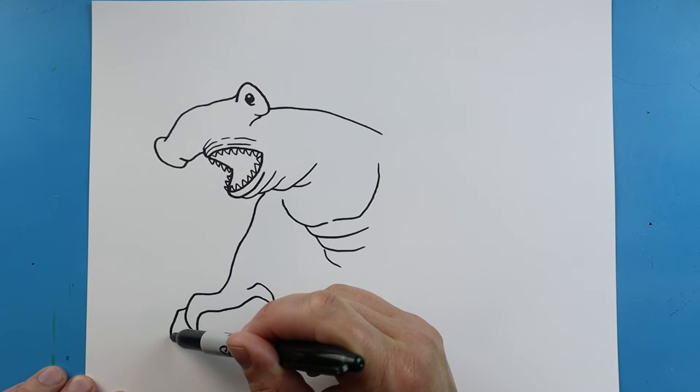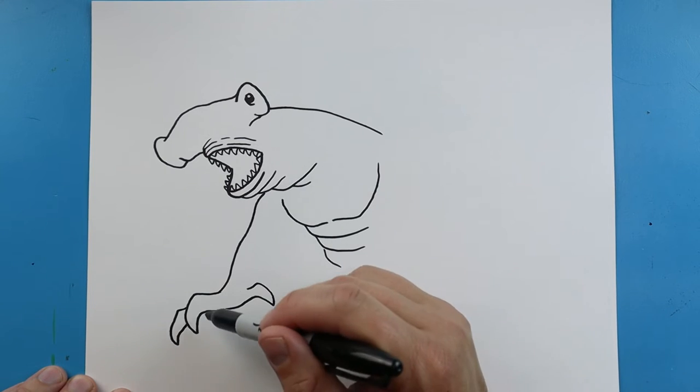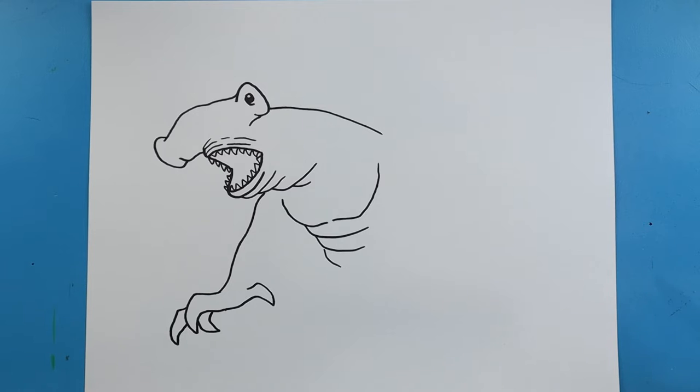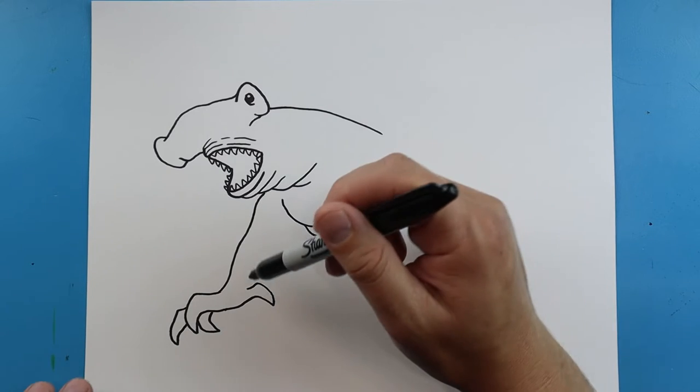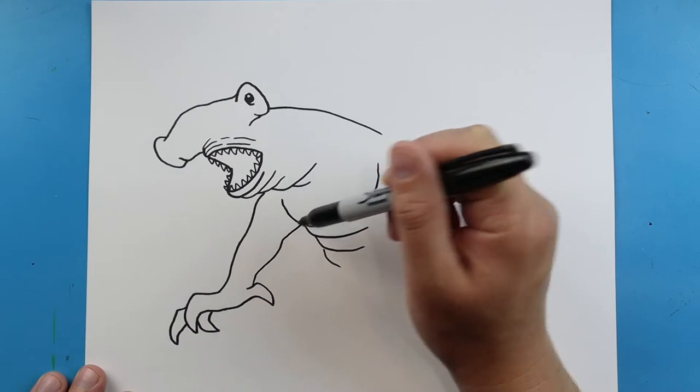I'll make one that's going to come out here to a point and back, and then one more right here. I'm going to bring this up and just kind of over.